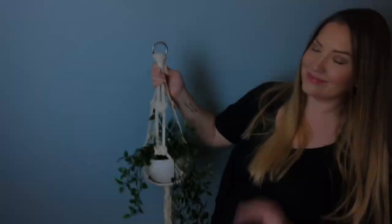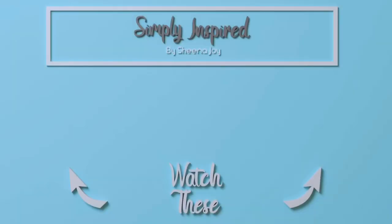Before you go, please like this video if you enjoyed it, and I hope you consider subscribing if you haven't done so already. Also, if you like a more vintage-inspired advanced pattern, please click on the video on the right and I'll see you over there.